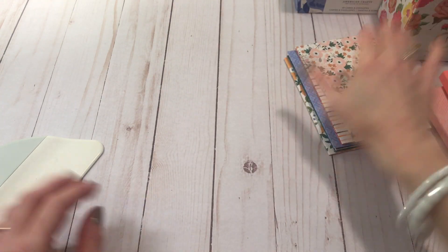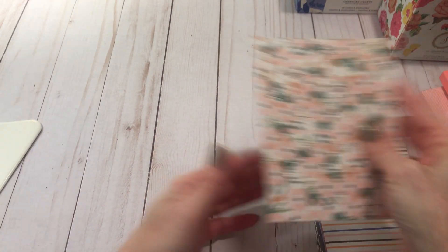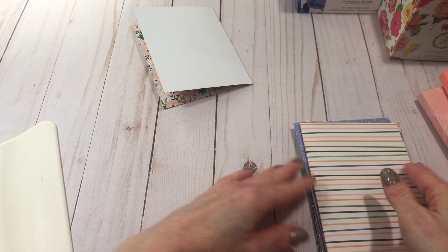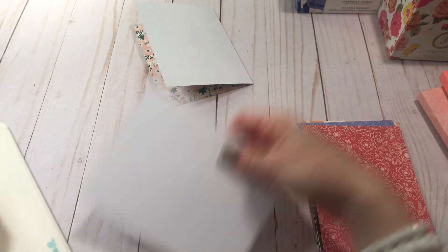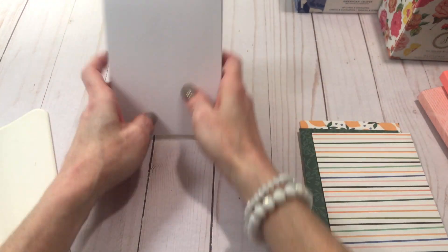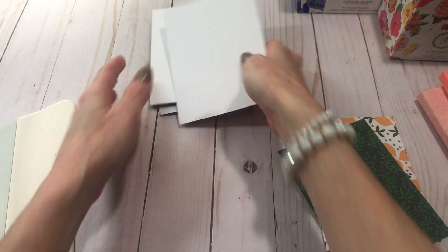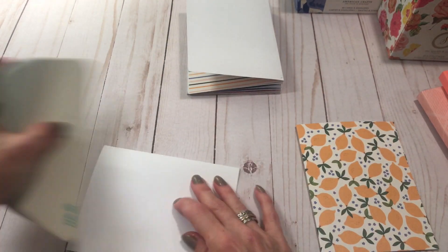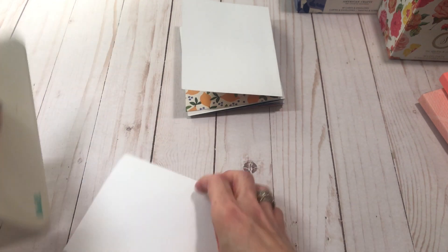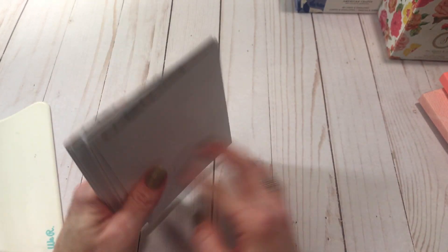Take your 10 cards. What you want to do is fold them inside out, and then just crease them nice on the crease. Alright, so we've got all 10 folded inside out.